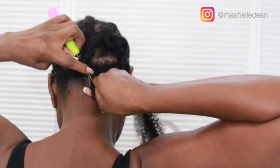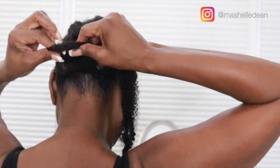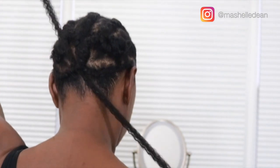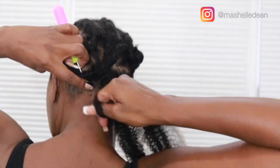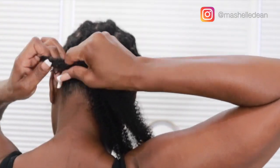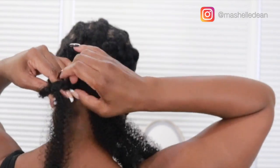I always start my crochet installation in the back right along that perimeter braid, and I'm using the invisible knot method — basically pulling one strand of hair through the loop instead of both. The key to the invisible knot method is to insert the needle towards your part, or in this case my hairline, so the knot falls on the opposite side.